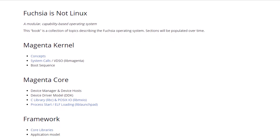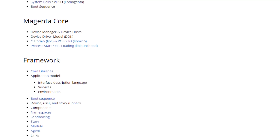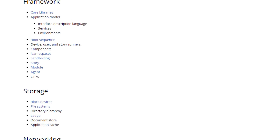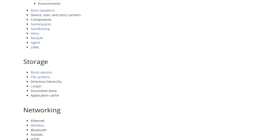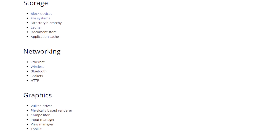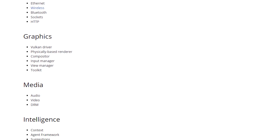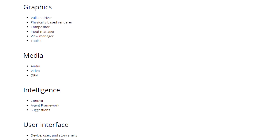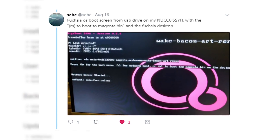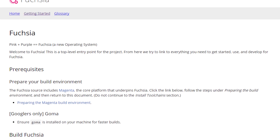Welcome back everyone to another video. In this one we'll be attempting to boot the Fuchsia OS, or at least a part of it, on actual x86 PC based hardware. Fuchsia OS is still very much in its experimental stage at this time, so expect more failures than success. Before we get started I'd like to thank and give a shoutout to Sebe from Twitter who has helped me with Fuchsia and Magenta related issues. Let's get to it.